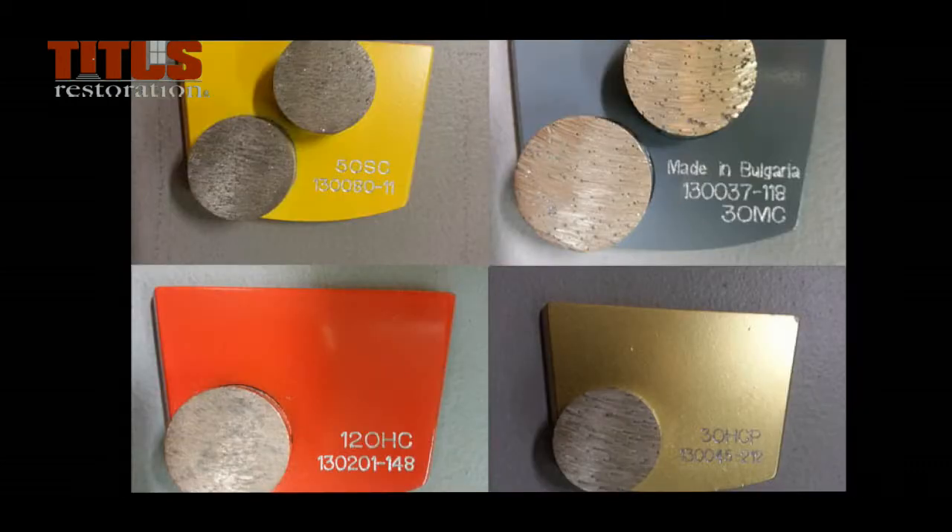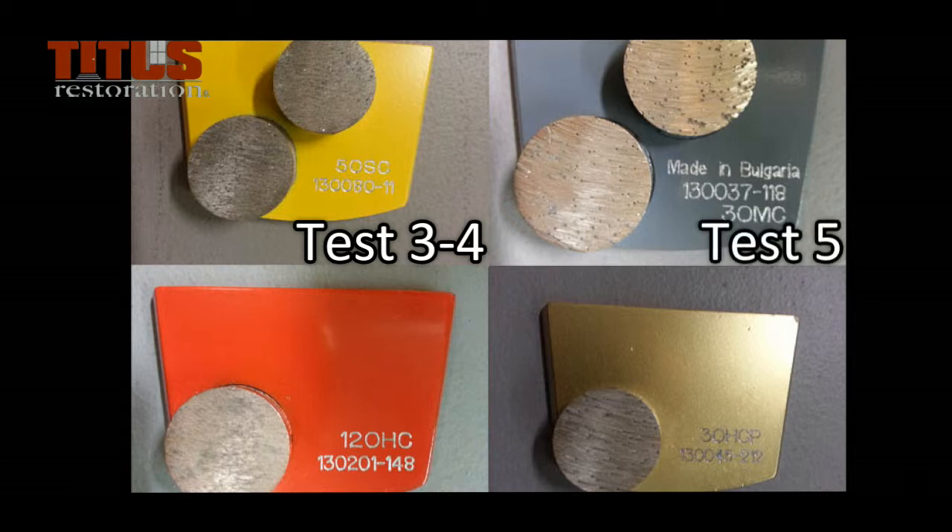The segment diamonds also come in different colors for different hardnesses of concrete. For scratch test three or four, you will need yellow diamonds. For scratch test five, you will need gray diamonds. For scratch test six, you will need red diamonds. For scratch test seven, you will need gold diamonds.